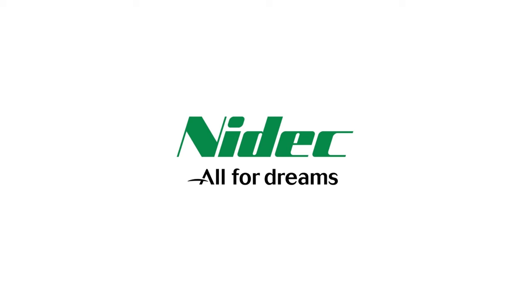That concludes the introduction to the PA97S series and PS97 series from Nidec Components. Thank you for watching.